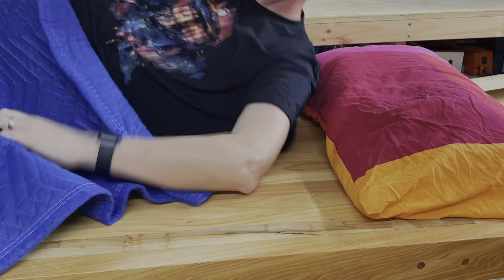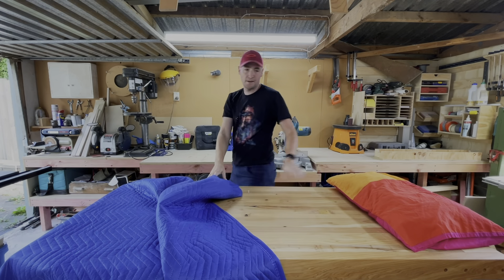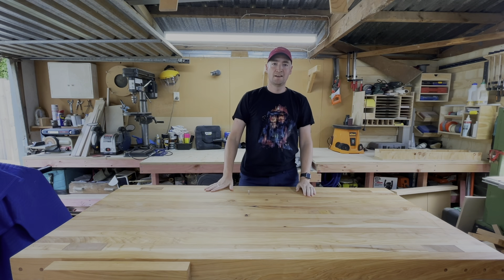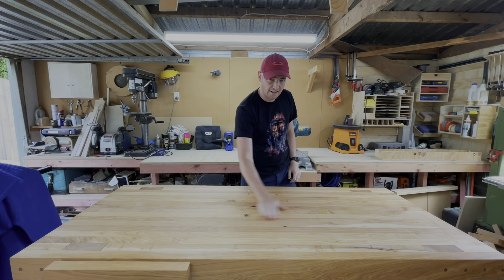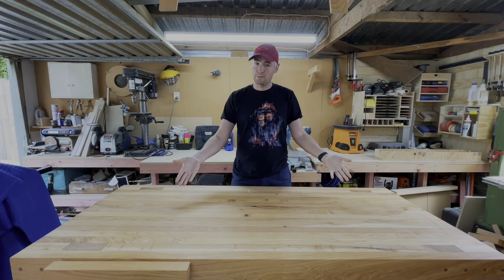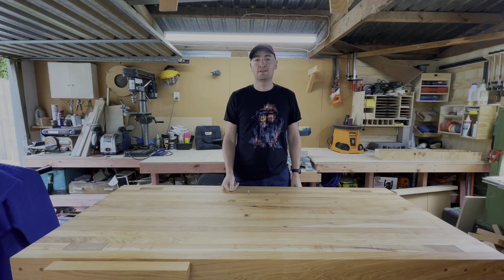Just caught me checking out how smooth my new workbench is. If you want to know how to make your workbench like this, you should watch this video.